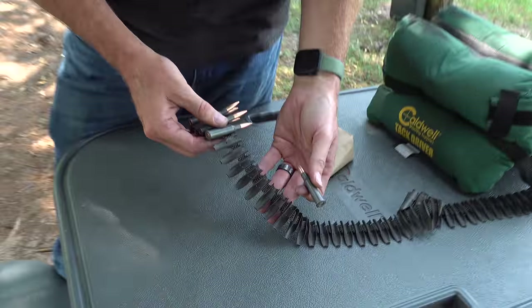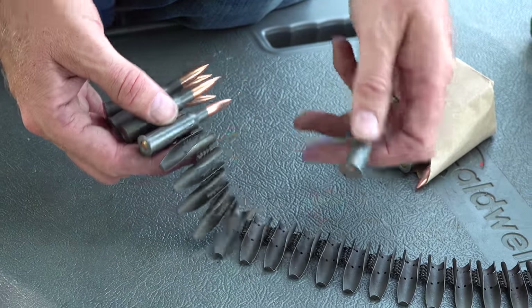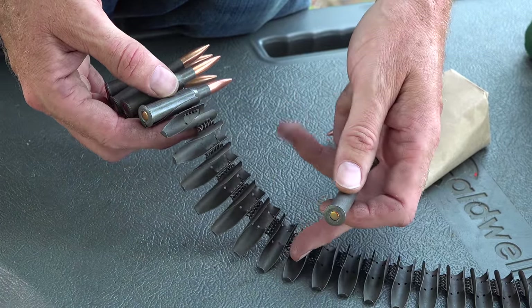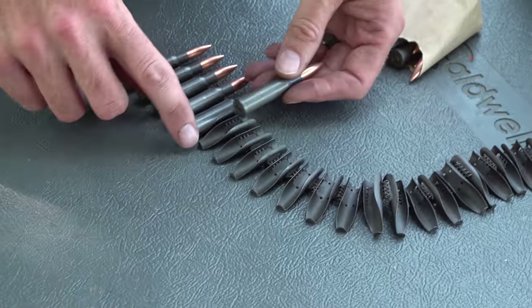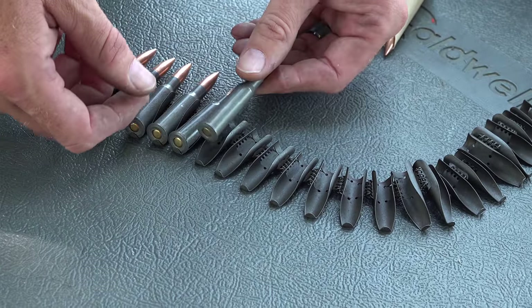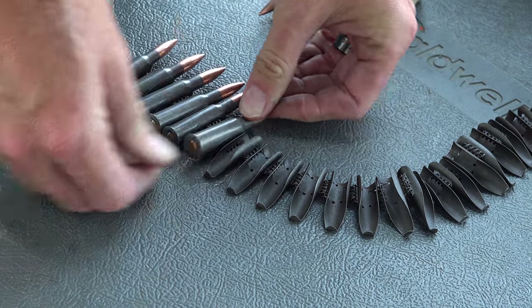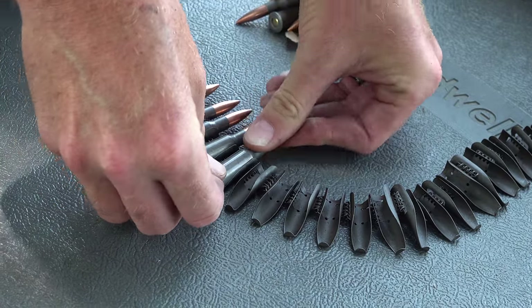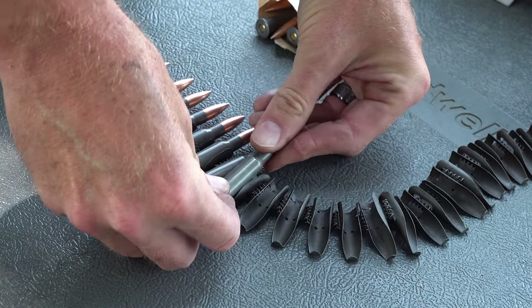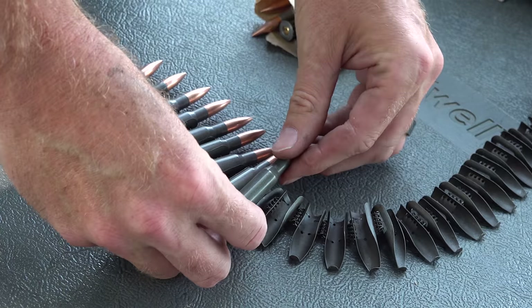Loading the belt is pretty easily done. The belt is non-disintegrating — you can see coils of steel holding each individual link together. Try to avoid damaging any links, as a damaged link will cause the gun to stall out. There's a little tab on the end of the belt — take the rim of the cartridge case, put it on that tab, push down, and push on the front of the cartridge. It lays right down into the belt. No belt-loading tool is needed; it's easy to do by hand.